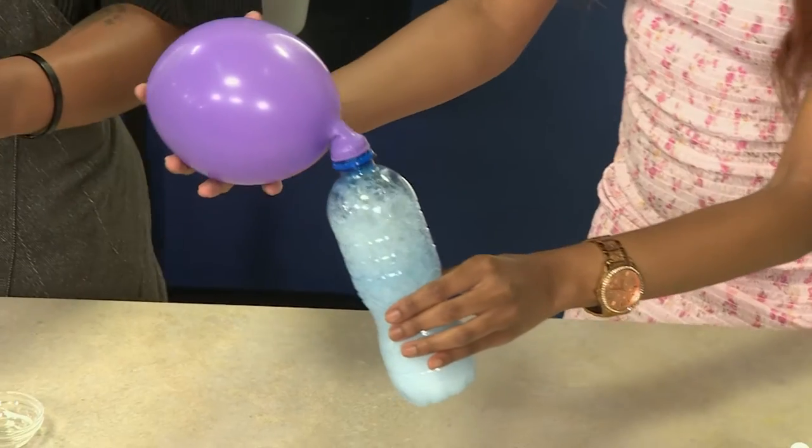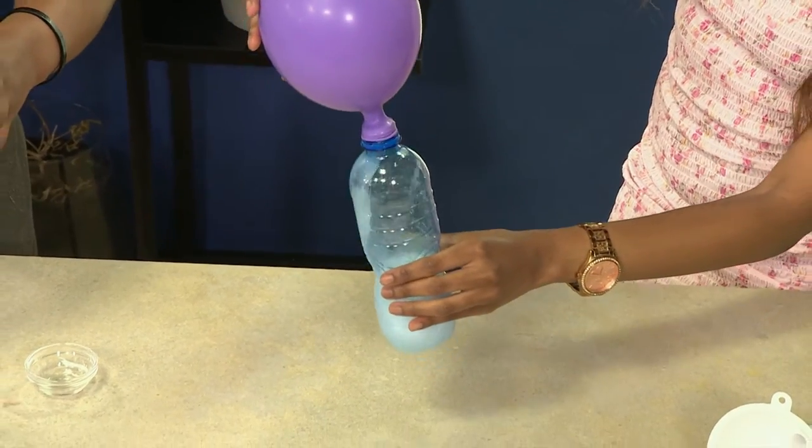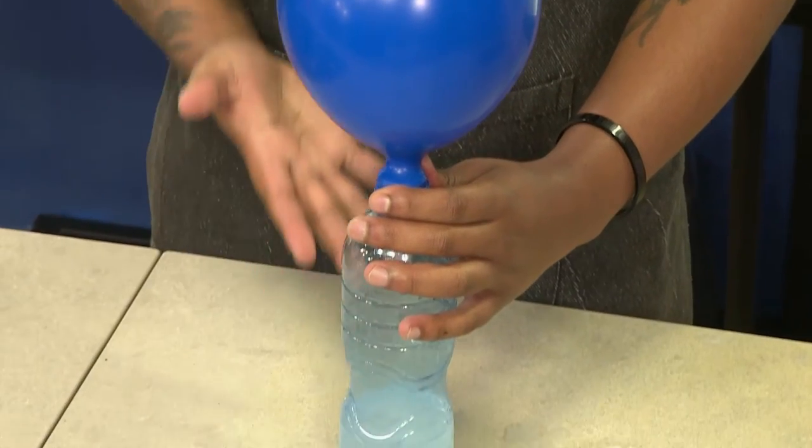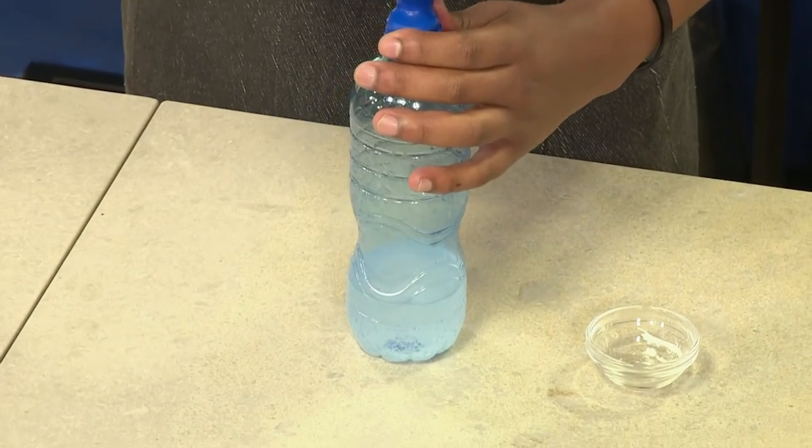That's amazing! What witchcraft is this? This is amazing! It is amazing. Now tell me, you've been at school recently — what do you think happened here? Well, I didn't take science, but what I do believe happened is that the bicarb reacted with the vinegar, gave us some carbon dioxide. That's right. And with gases, gases rise, which inflated our balloon.